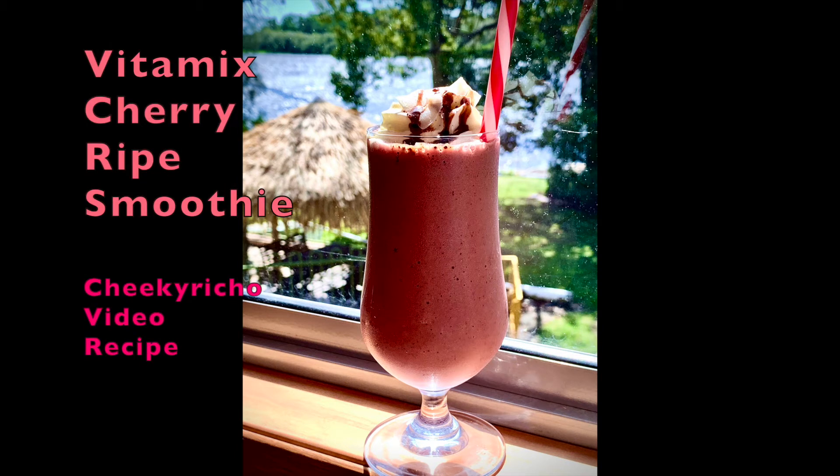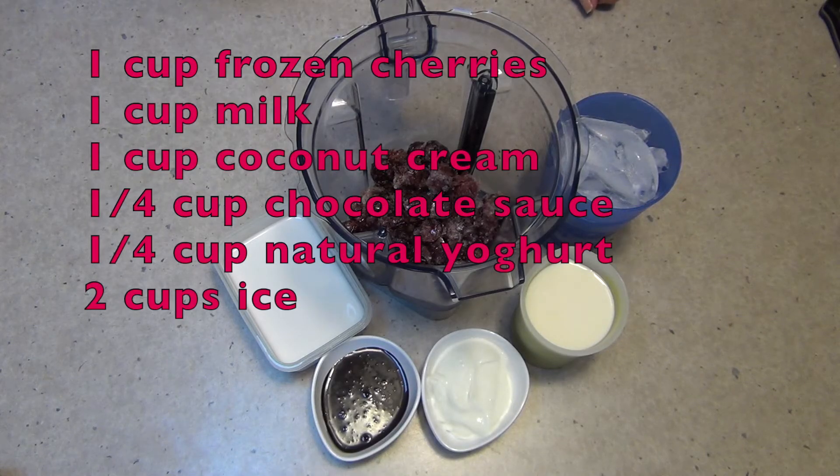Hi and welcome to Cheeky Richo Cooking's Vitamix Cherry Ripe Smoothie. The ingredients are in the recipe box below. It's very simple, typically Aussie and tastes delicious. So let's get started.